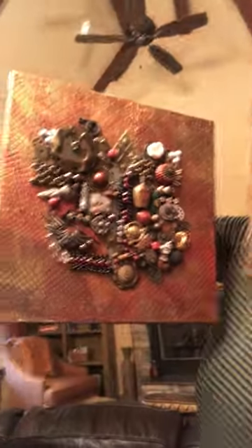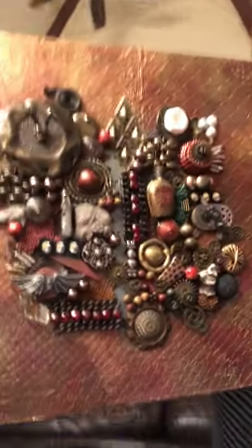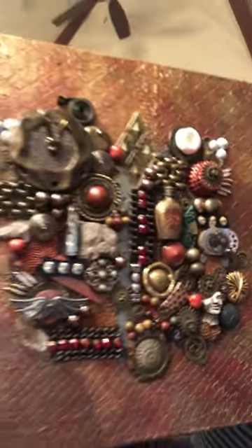Let me give you an example of just what assemblage is. This is one, it's not finished yet, but you can see how I take many pieces and bring them together to make one entire piece. Assemblage art is a tremendous amount of fun.